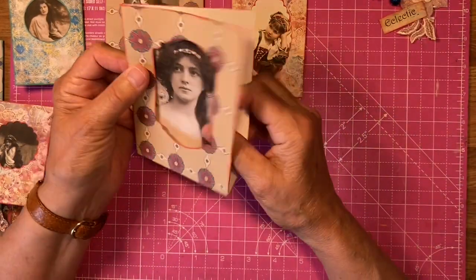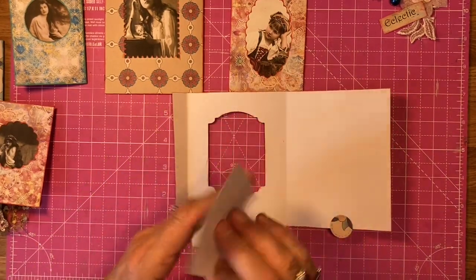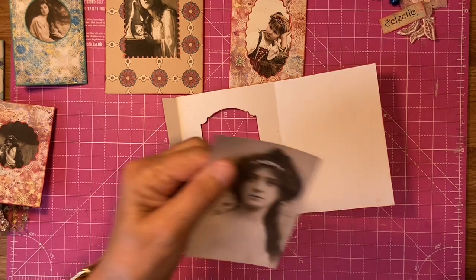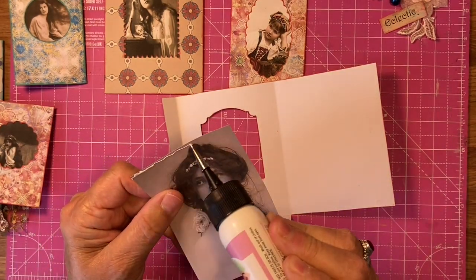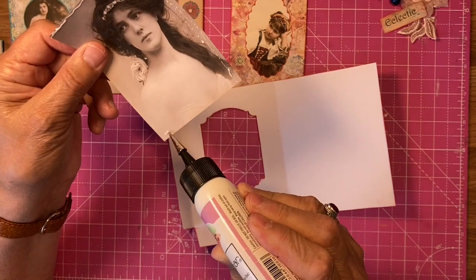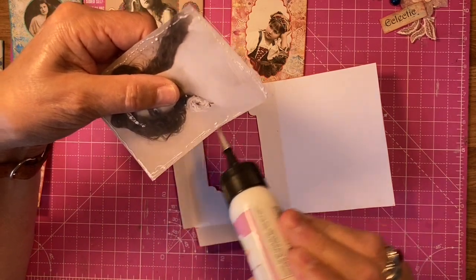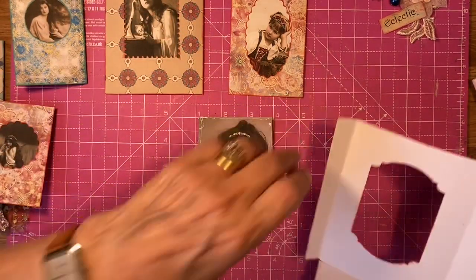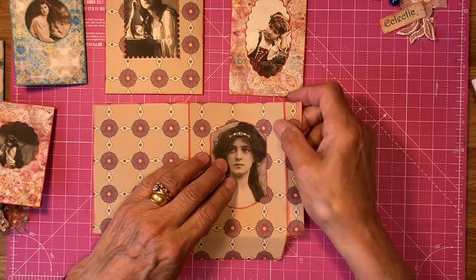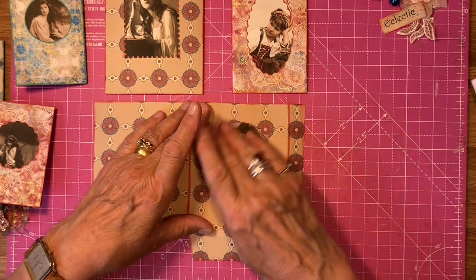I thought I would do some ephemera because so many of the crafters have made wonderful journals and I just wanted to finish off with some ephemera. Because we've got to put things in the journals, haven't we? So I'm thinking I'm not going to make another journal because I've made two. I haven't completed the second one yet because I've been busy getting ready for the retreat. Oh isn't she lovely? I don't want her hair — I think I do. Yes, I want her hair because her hair is beautiful.